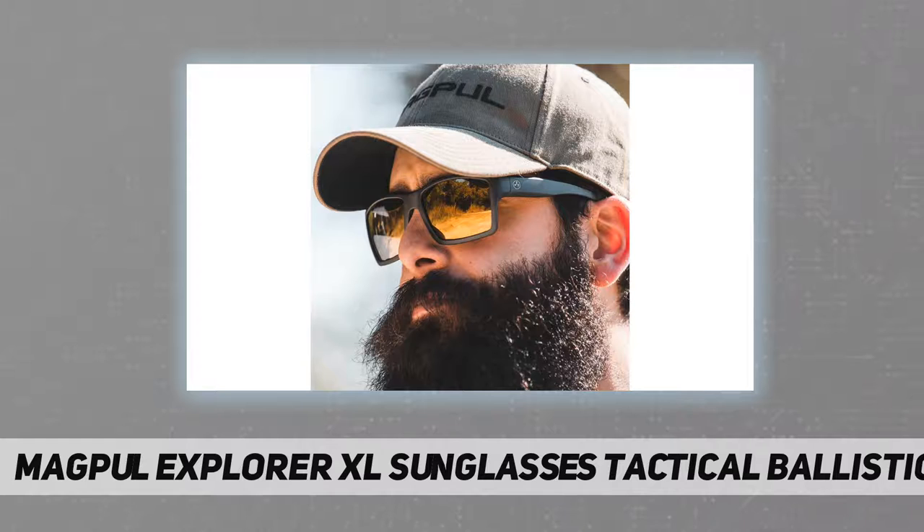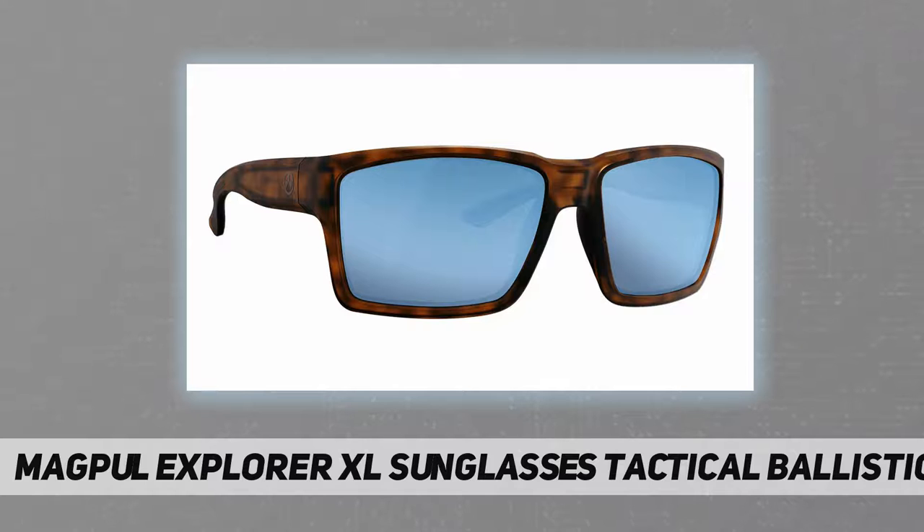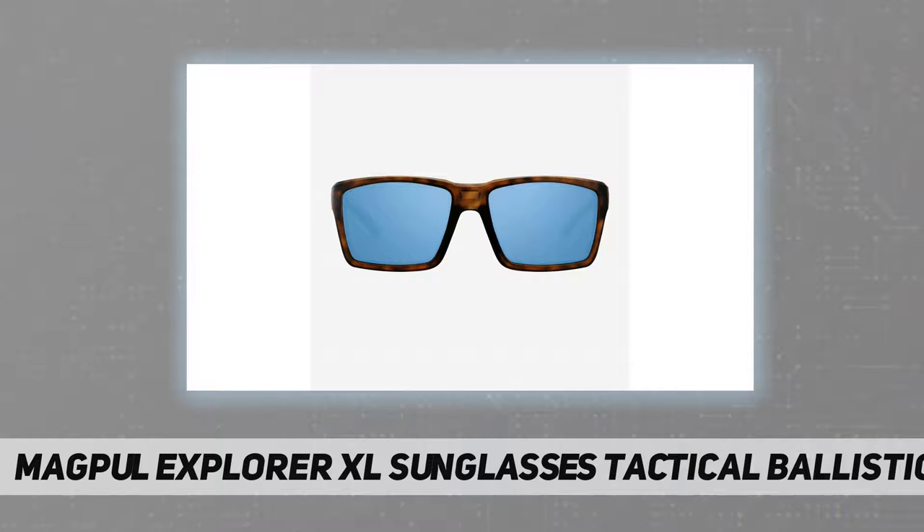For advanced protection — though not rated to Z87.1 due to the wrap and shape of the Explorer XL — the lens and frames were engineered to Z87.1 ballistic impact protection standards. They are available with both polarized and non-polarized lenses.